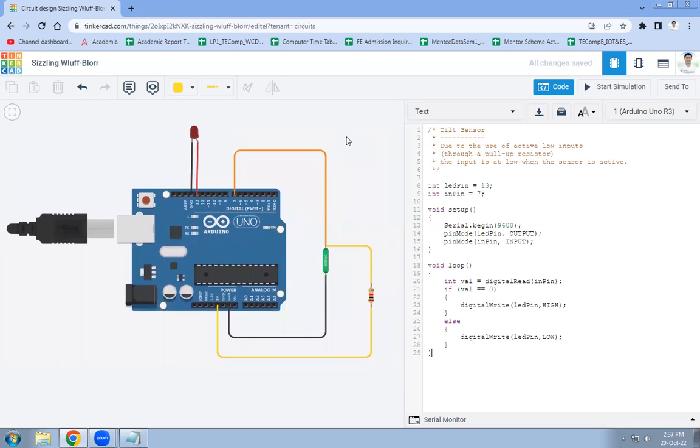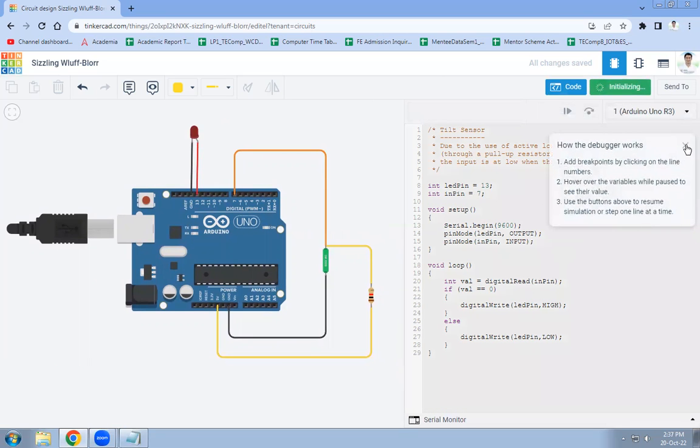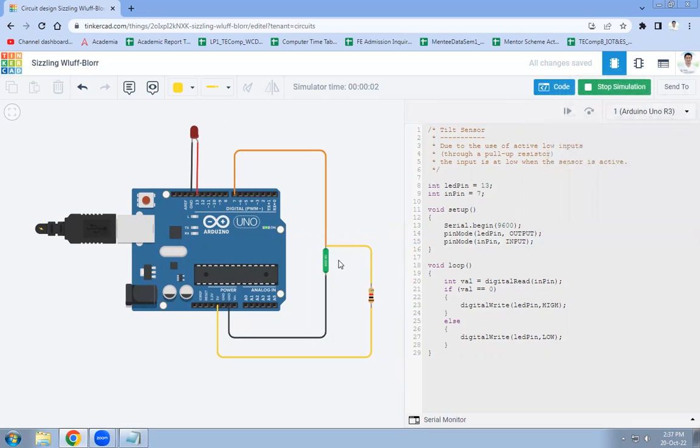Now let's run the code. Click Start Simulation — the simulation has started. We will see whether the LED glows after tilting the sensor. Click on the sensor: this is the straight position and this is the tilted position. When I move the roller to the other end, you can observe that the LED turns on, indicating that the sensor is tilted.